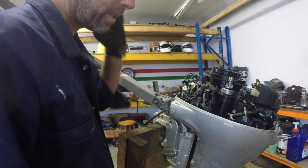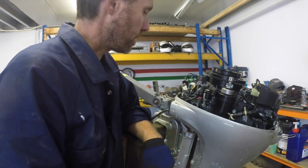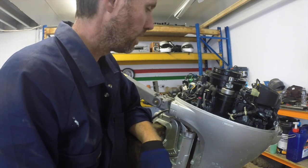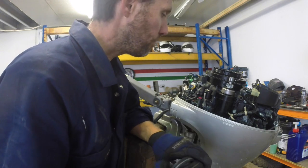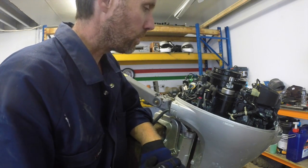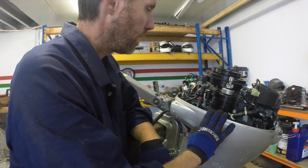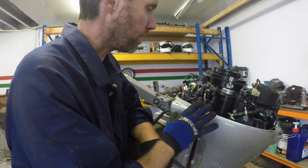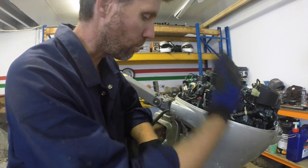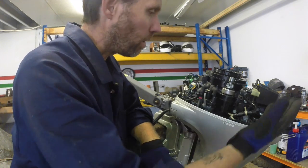I hadn't looked under the cowling of this, but it's actually a dual pull-start and battery start, which is nice. I should have known, seeing battery leads going in like this. What I will do ultimately with this motor is take the power head off. I'll show you the various bits of the motor, but I'm not going to take the motor apart per se because I've done that in other videos. This is more about the overall kind of structure of the outboard. I do want to take the power head off so you can see it separated.